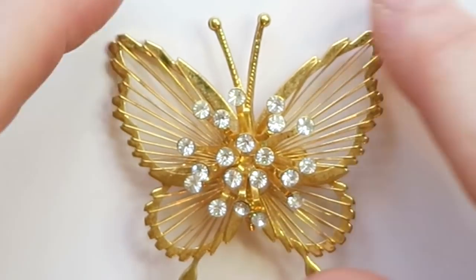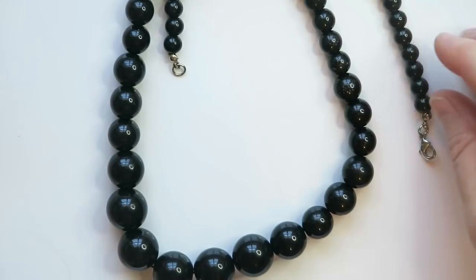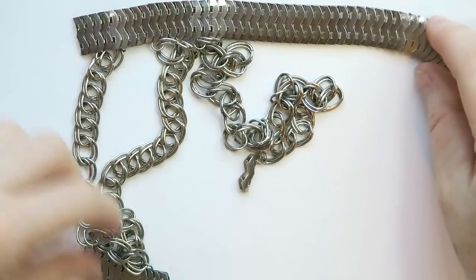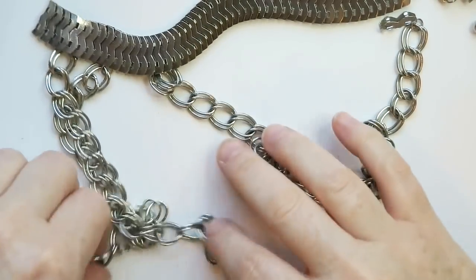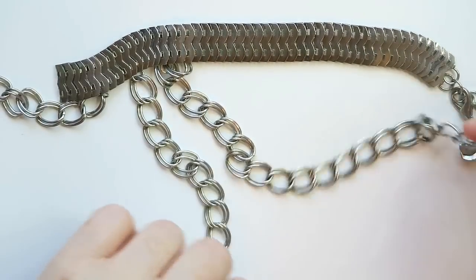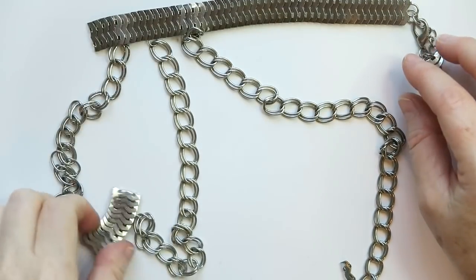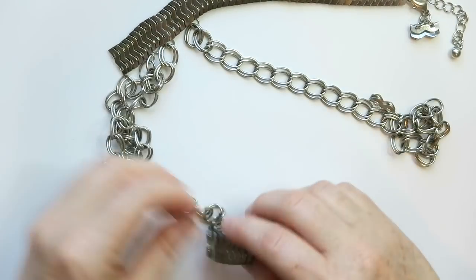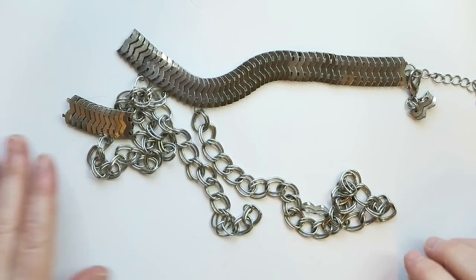These black graduated bead necklaces — I think they could sell but I'll probably just put them into a lot. This other piece looked pretty intense once upon a time — chains and dangling chains. If pieces could talk, what story would this tell? It looks like it was ripped from someone's body. It reminds me of something Princess Leia wore when she was Jabba the Hutt's. That's going to a crap lot.